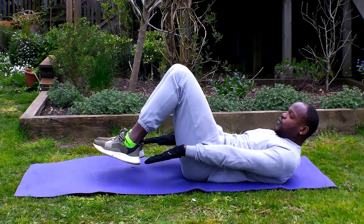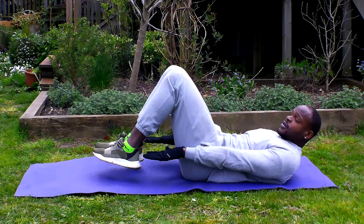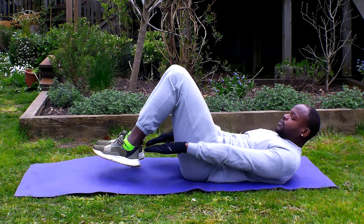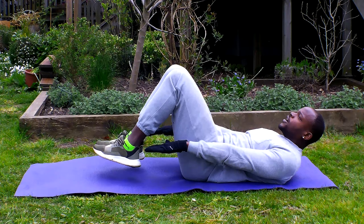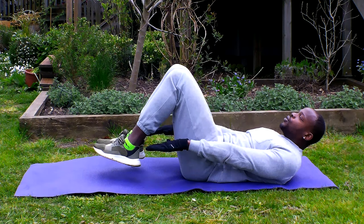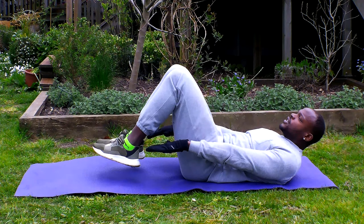Arms always straight, shoulders off the ground, feet just off the ground, 45 degree position. Keep your head aligned so you can breathe with no strain — be nice and easy.